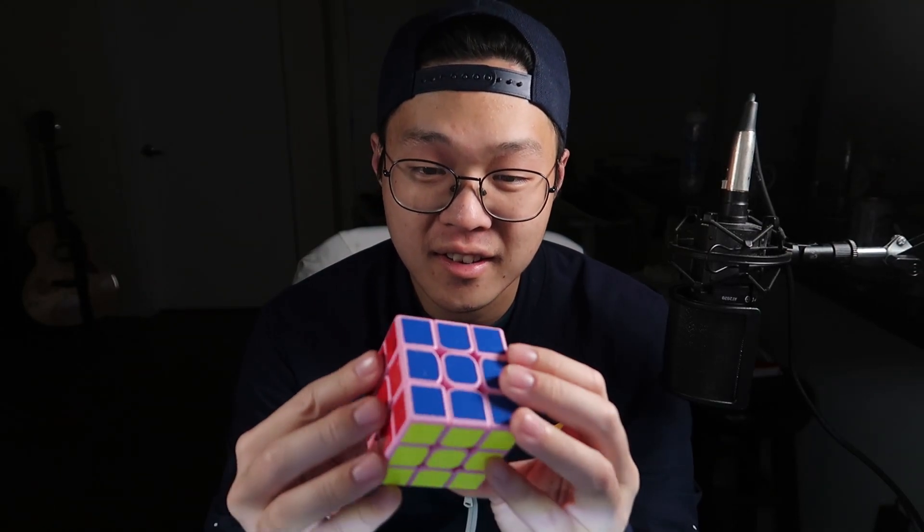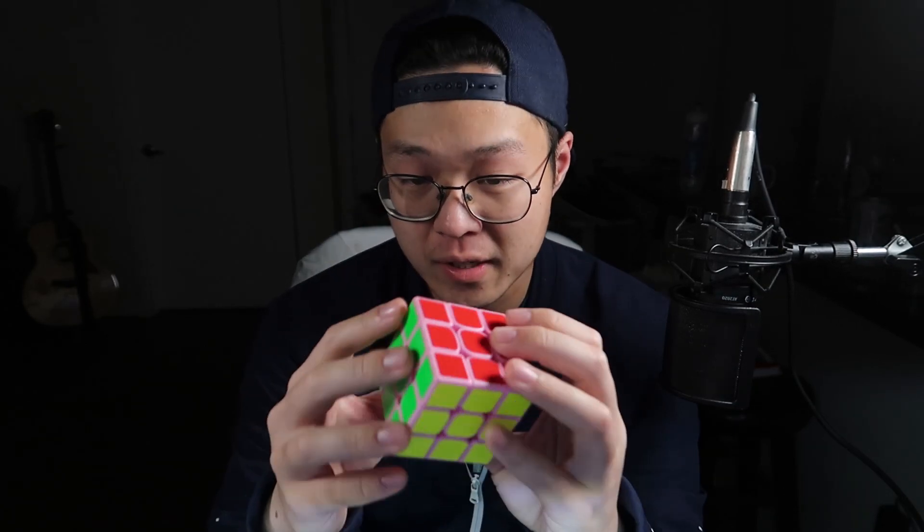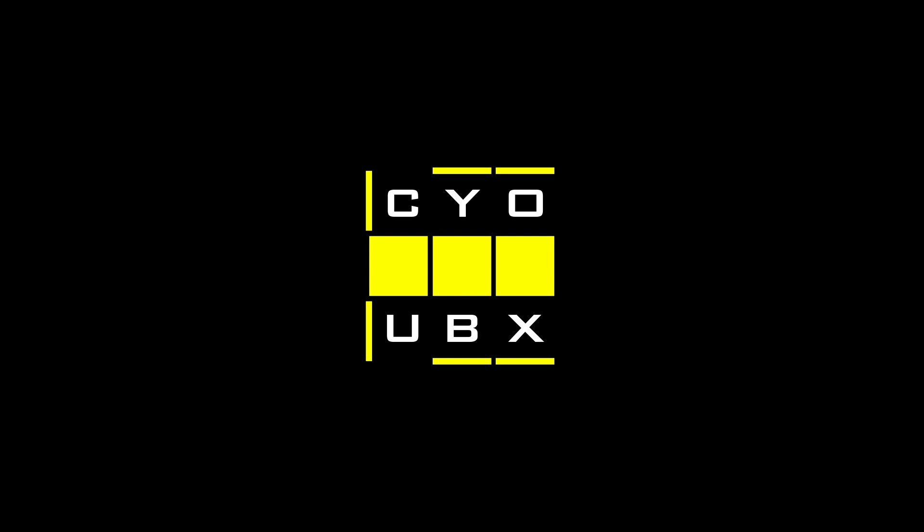Isn't this cube super pretty? It's like a special edition GTS2M. It's really nice. I love it. Hey guys, it's me, Cubix.